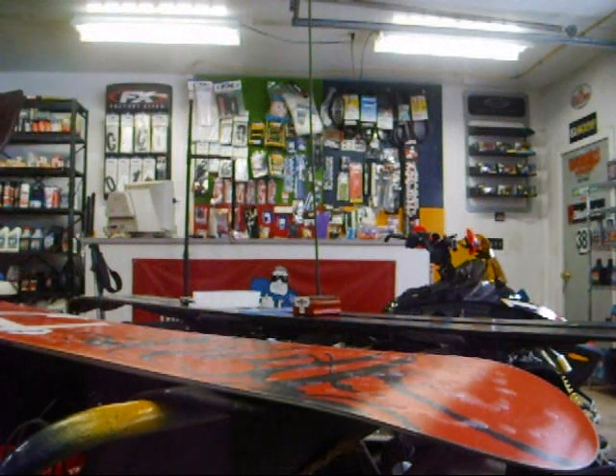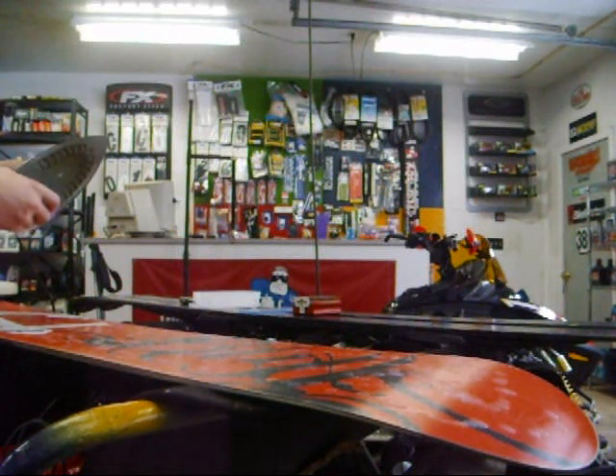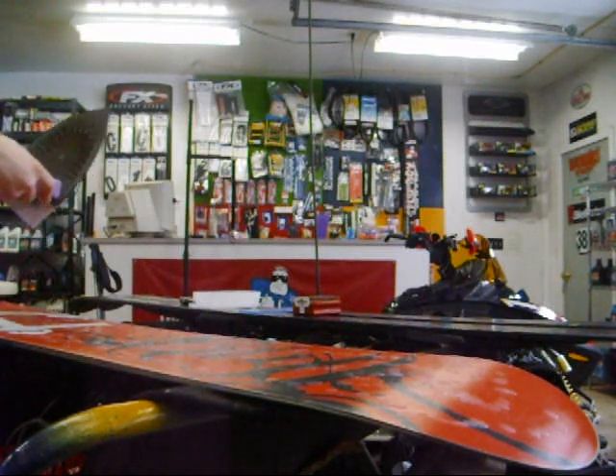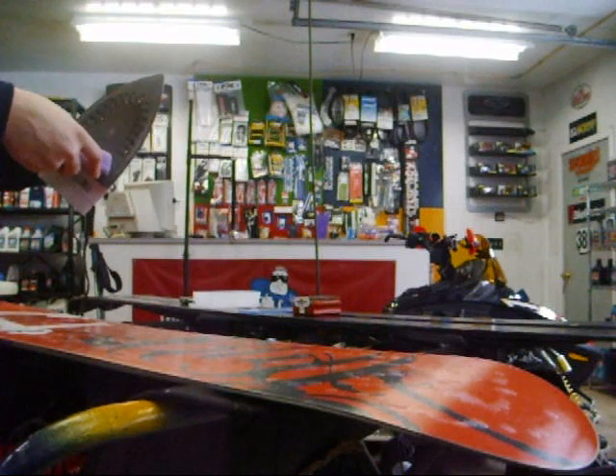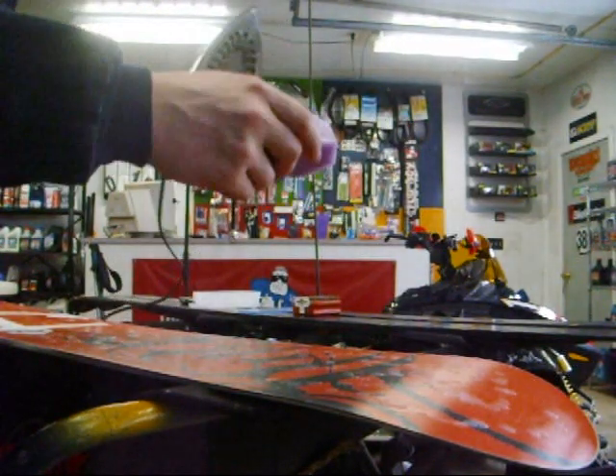Now, if any of you are wondering, this snowboard is a Ride Fleetwood — it's an all-mountain board. It's great. It's actually three years old now. It's a great board.